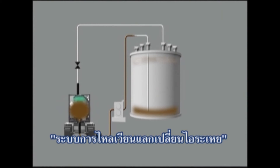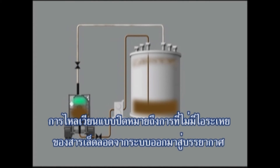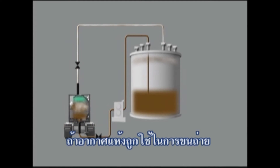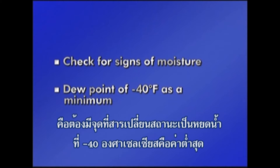A closed-loop vapor exchange system using a product pump is another means for unloading MDI. Closed-loop means that no vapors escape from the system into the atmosphere and no moisture from the atmosphere enters the system. If dry air is used for unloading, it is extremely important to check for signs of moisture. Dry air is recommended to have a dew point of minus 40 degrees Fahrenheit as a minimum.